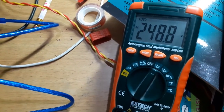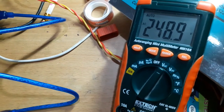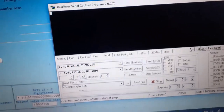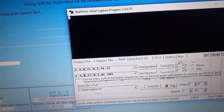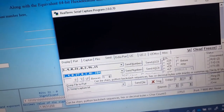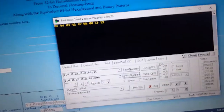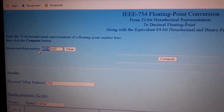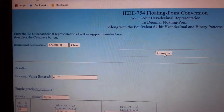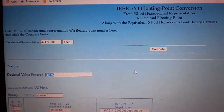Checking with a multimeter confirms it's close to 250 volts — it keeps changing every second so I'm not overly concerned about accuracy. For frequency, sending register 27 with the pre-calculated CRC, the reply is 0x42 0x47 0x00 0x00. Plugging that into the IEEE 754 converter gives 49.75 Hz. Modbus is working correctly.